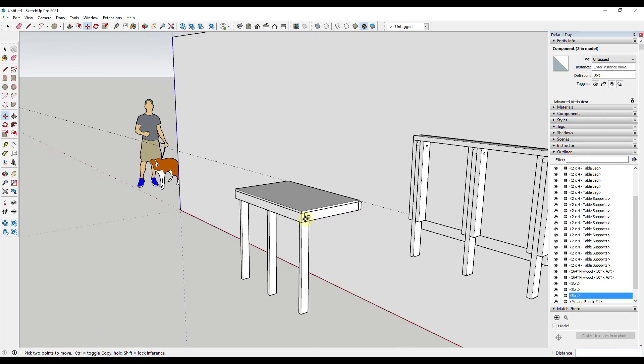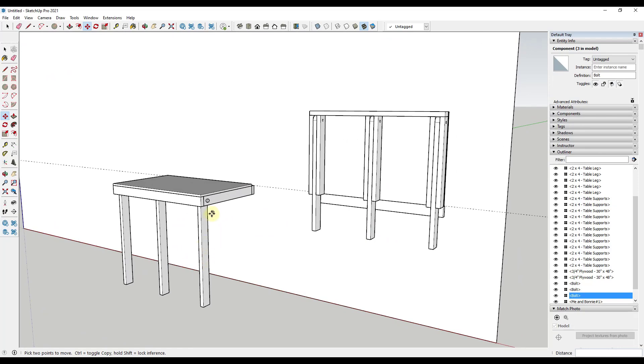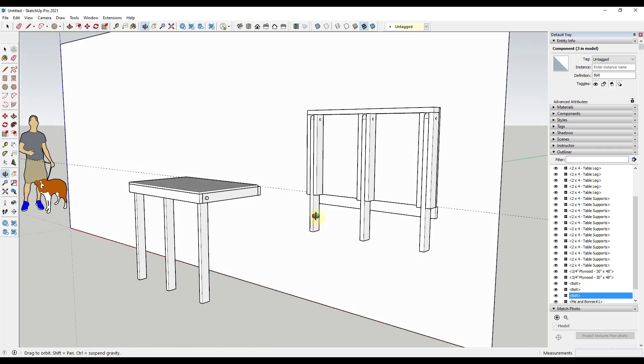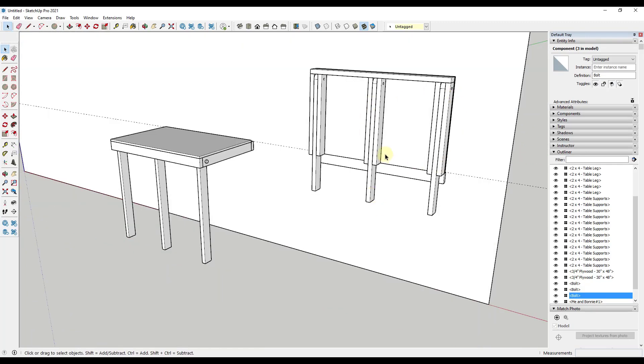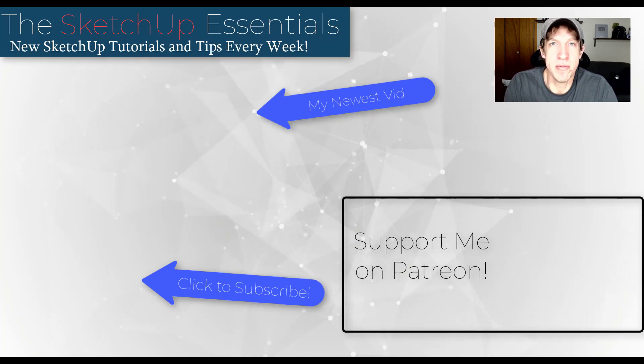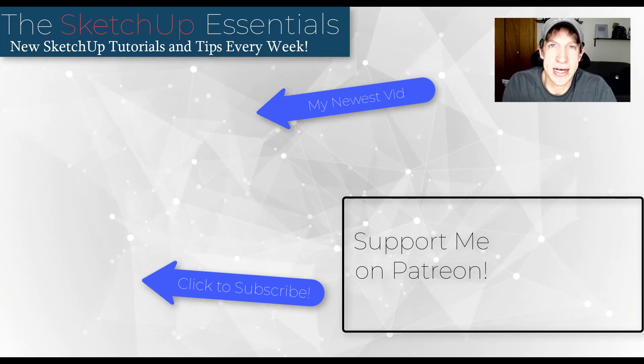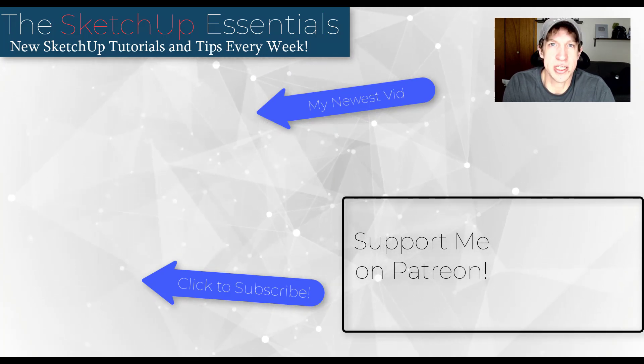So now you have an image of this table extended and an image of it folded up. There are other things you could do with layering to toggle them on and off in the same place, but I won't cover that now — leave a comment if you're interested and I can make a video on that. You could also come in and add materials or really do whatever you want to finish this model. Leave a comment below and let me know what you thought. If you like this video, click that like button, and if you're new here, subscribe for new SketchUp content every week. Thanks guys!